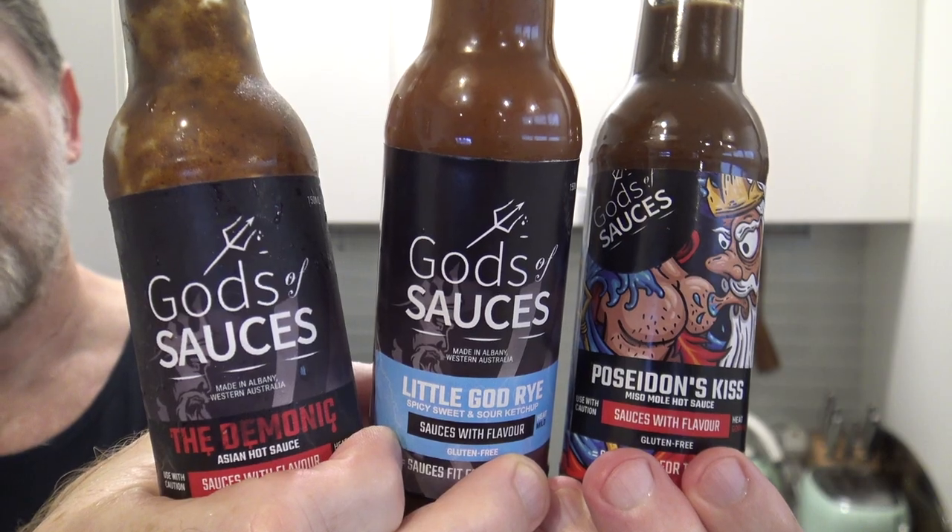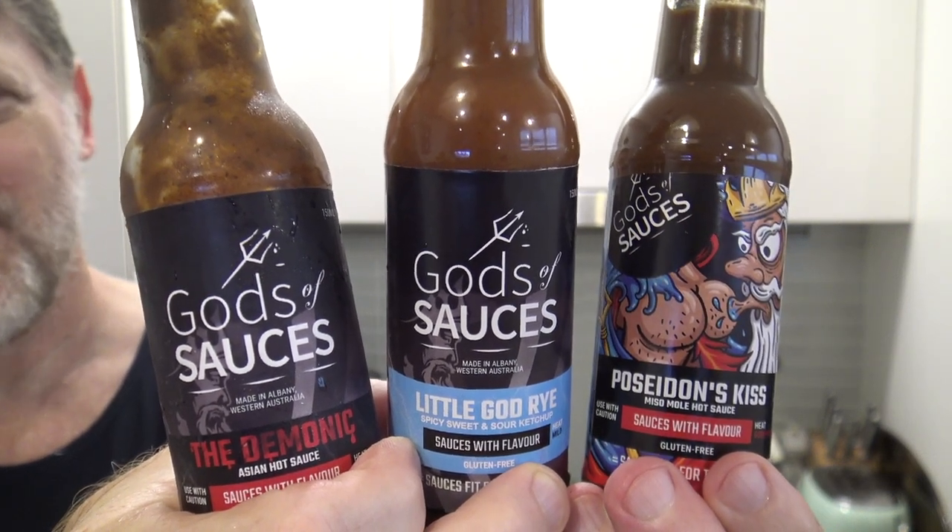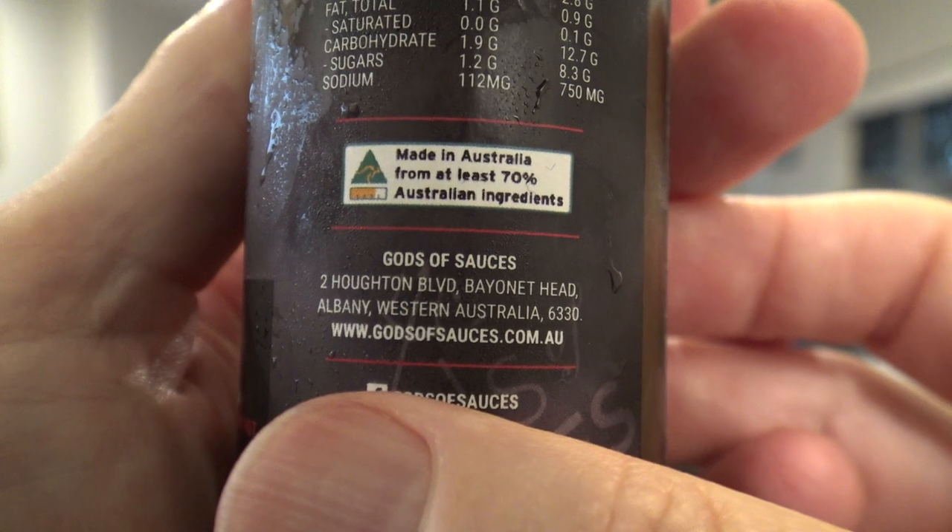G'day guys, Greg here. It's product review time and today I'm going to be reviewing these products right here. It's called Gods of Sauces and they are some really hot Asian style sauces, and they're made in Western Australia.